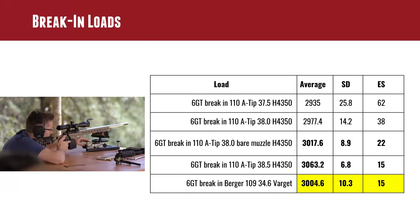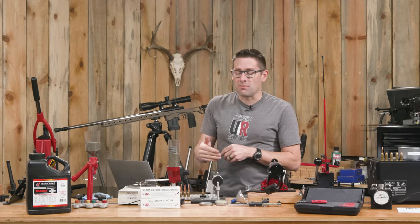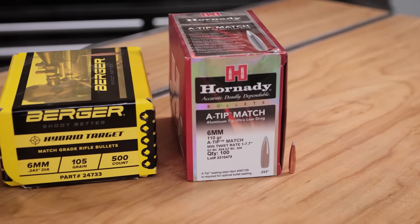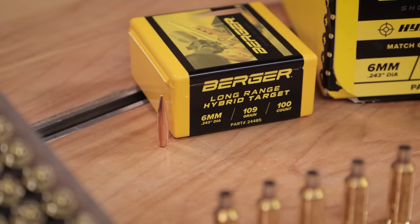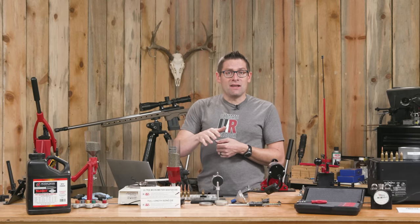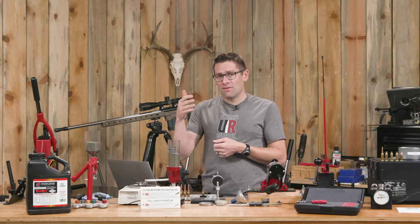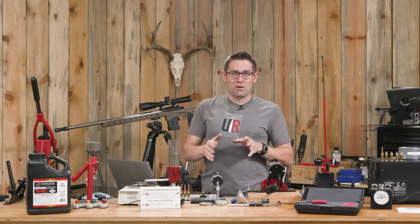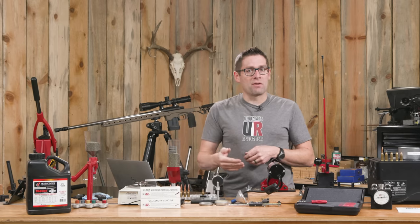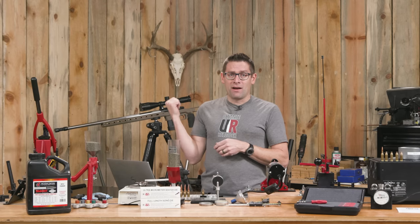For the initial load development, I'm not considering this really done. The load development can't really be done until the barrel is fully broken in. I think at about the 200 to 250 round range, we'll be able to do a further pass of fine tuning. 6GT is much like the 6 Dasher, but it's about a tenth of an inch longer, and that means it doesn't need as much special attention when it comes to feeding out of standard AICS magazines. You'll get a little bit more velocity, but that wasn't really the point. These 6GT rounds feed really well.